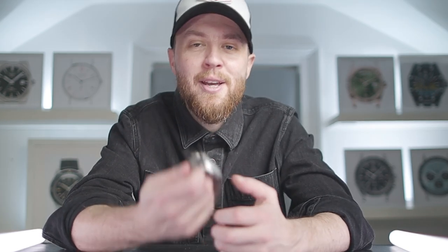Thank you so much for watching. What are your thoughts on the Hamilton Intramatic H? Do you think it deserves consideration as the best entry-level Swiss-made chronograph? Would you buy one? If not, what would you consider for similar money? Let us know your thoughts in the comments below. If you liked this video, please be sure to like, subscribe and hit the bell icon so you don't miss the next review.